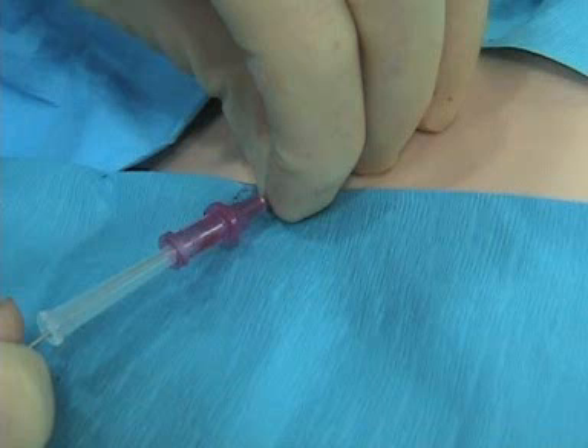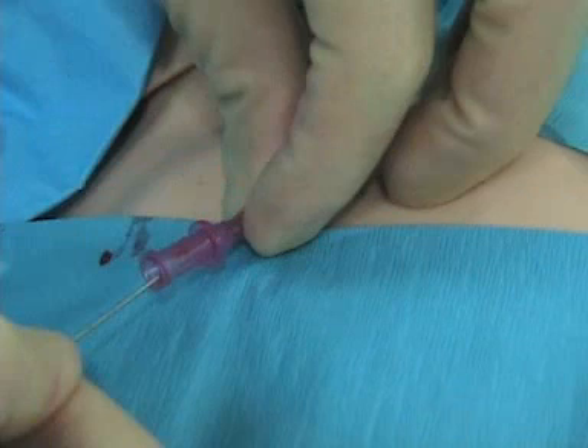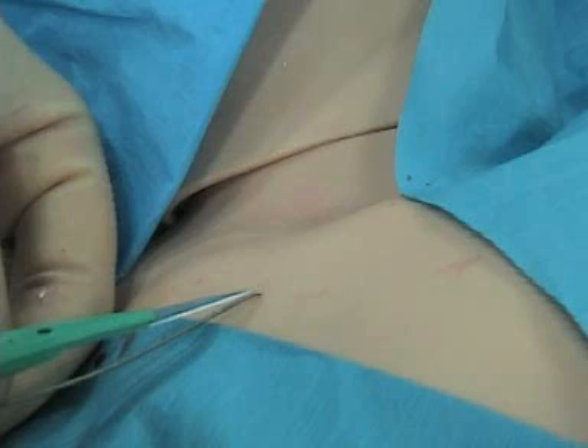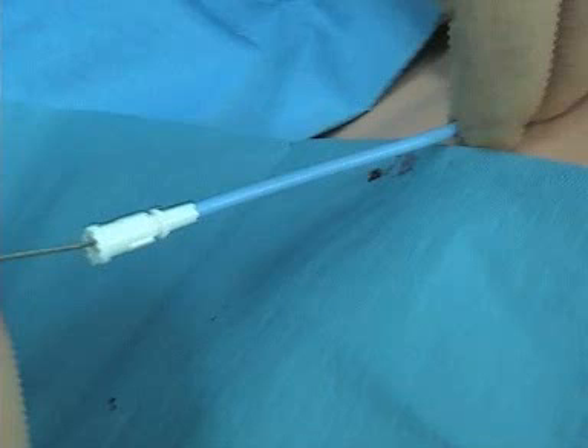Now I get some blood in the hub. I hook up my wire and advance the wire. We're very close to the heart here, so watch for ectopy. Pull that wire out. Now we make a nick and slide in our dilator. You want to make sure you stick far enough out so that you don't get jammed between the first rib and the clavicle.